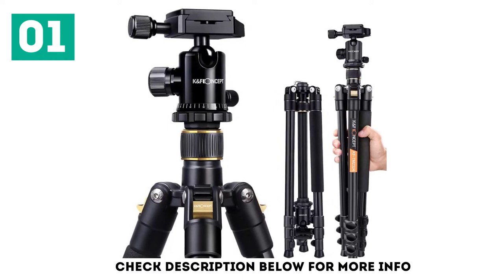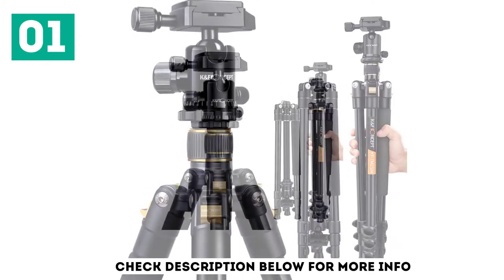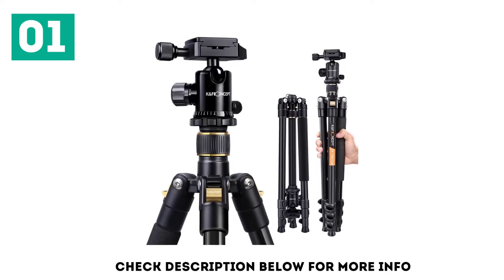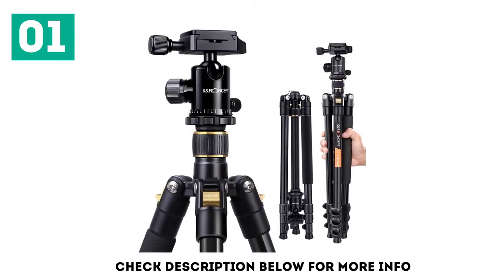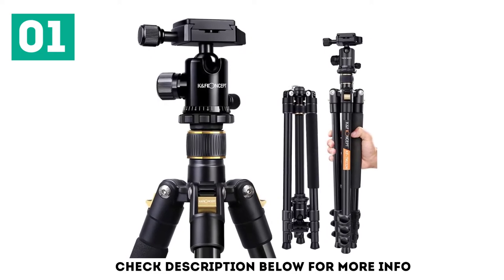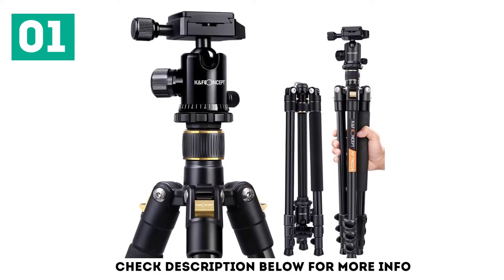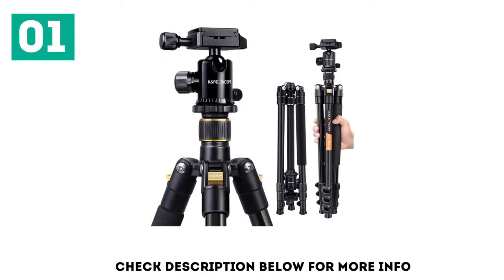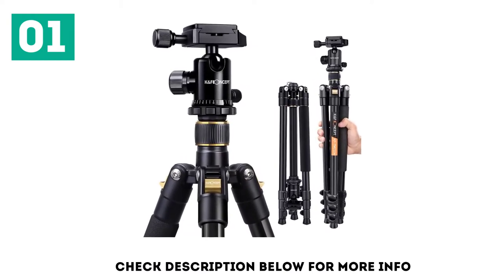Its four-section legs have twist locks that make the setup process fast and effortless. Its maximum height is 157 cm, and it can go as low as 40 cm. The Canf Concept tripod can support cameras and lenses of up to 10 kg in weight, an impressive amount considering the cost. It also comes with a ball head that provides smooth omnidirectional movement for the camera.